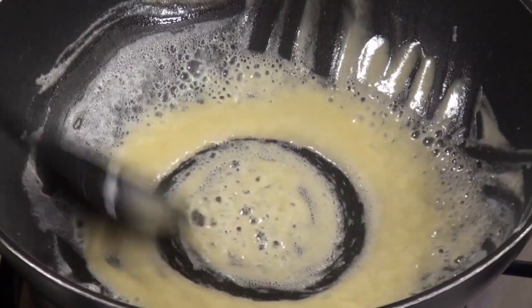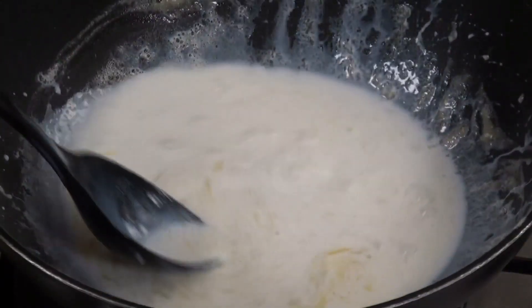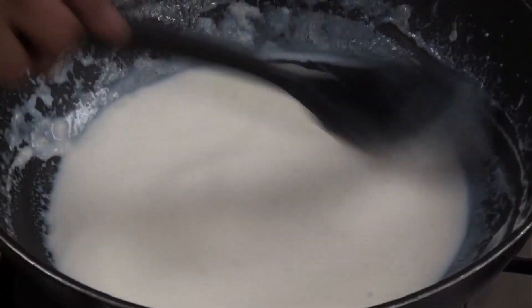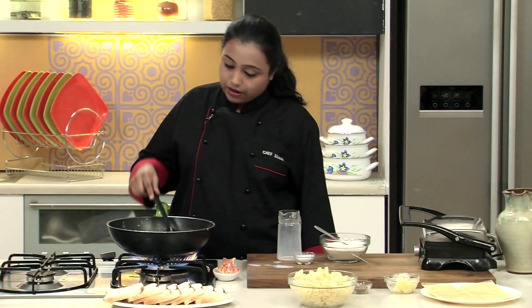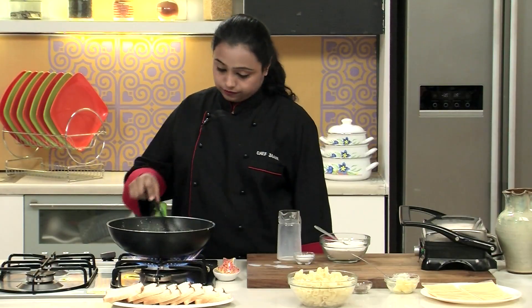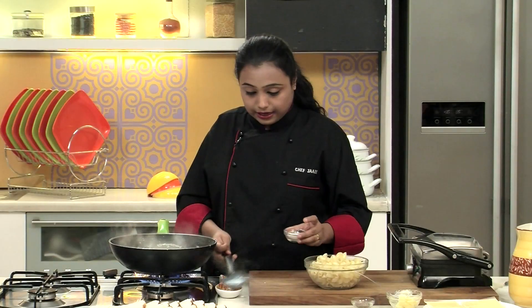The refined flour along with the butter is nicely cooked. Let's add the milk and mix well so that there are no lumps in the sauce. We have to cook this sauce till it becomes a little thick in texture. As you can see, the sauce is now nice and thick in texture.